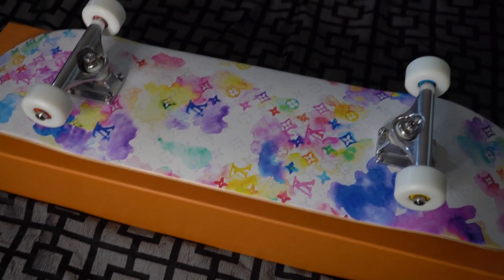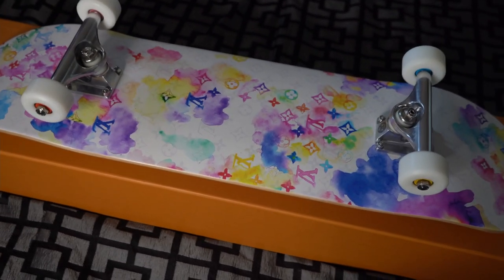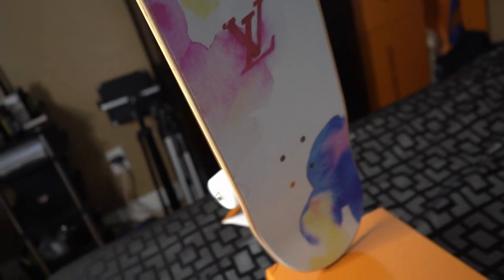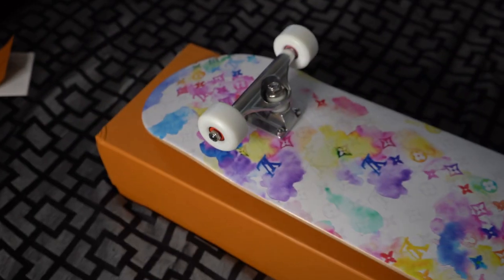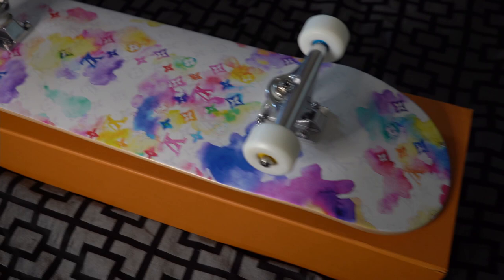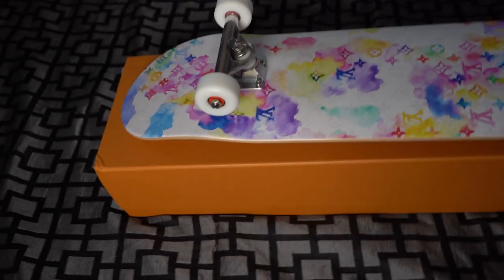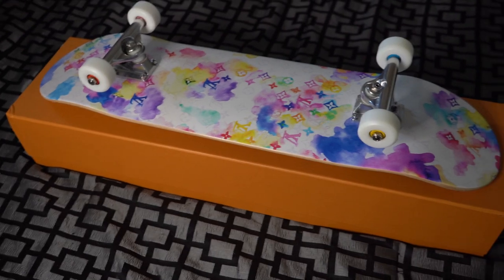If you guys are also looking to sell, I do pay well, as I do have a lot of high-end clients, so I can just kind of be the middleman and help you guys out. But let me know what you guys think of the skateboard. Do you guys think that it's overpriced? Would you guys pay the retail cost or the market value? I know a lot of people are going to have different opinions when a skateboard costs about $4,000 market and about $2,600 retail. Make sure to leave it down in the comments so I can answer any questions. Make sure to hit the like and subscribe button if you guys enjoyed the video, and I will see you guys in the next one. Thank you.